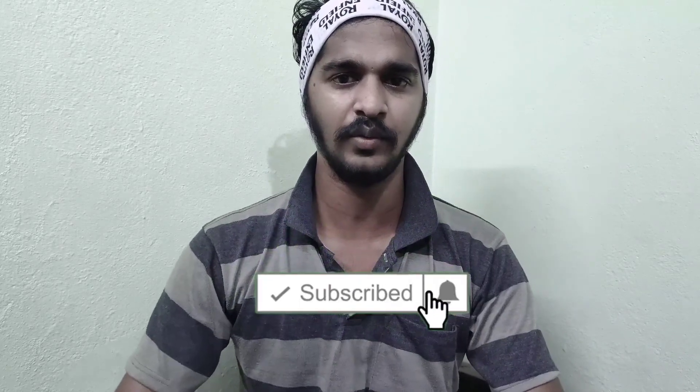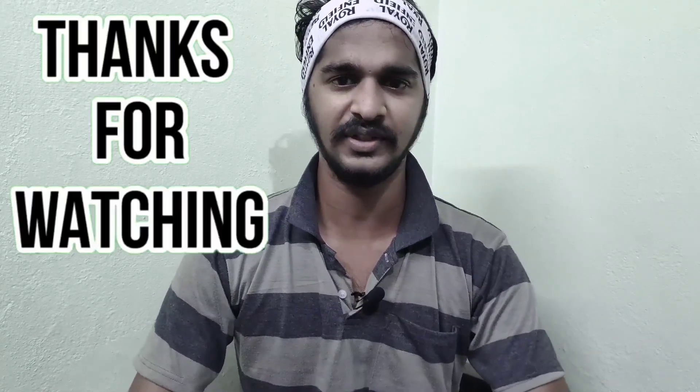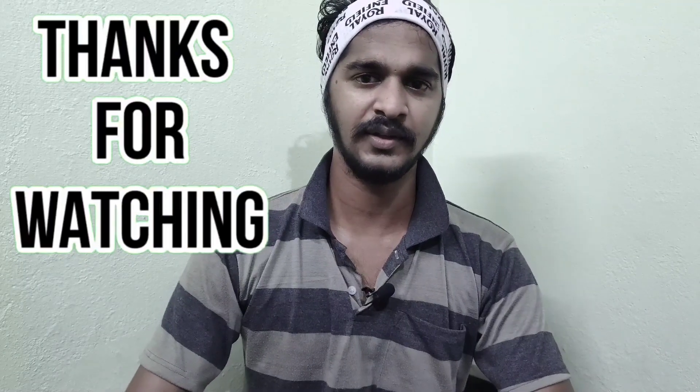If you enjoyed this video, please share it with your friends and family members. Subscribe to our channel, click the bell icon, and you will get a notification for the next video. Please share your comments below. Thank you guys.